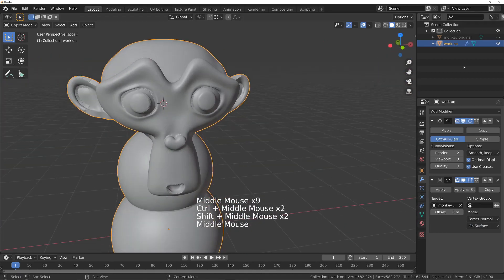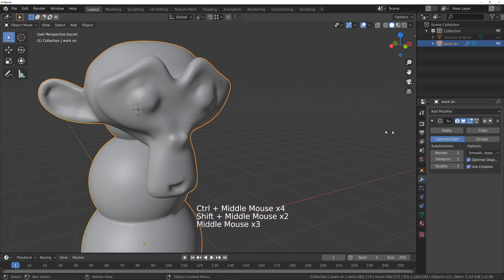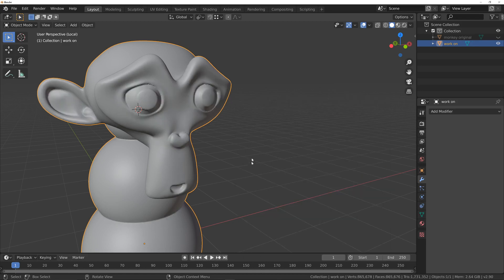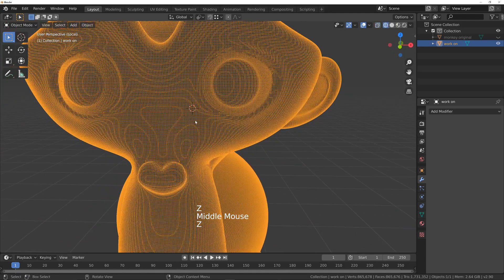It's not great, so we'll cancel that. What we can do instead is cancel back to the point where we did a quad remesh. So we're back at the voxel version.